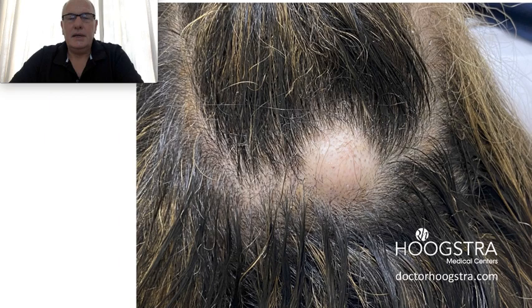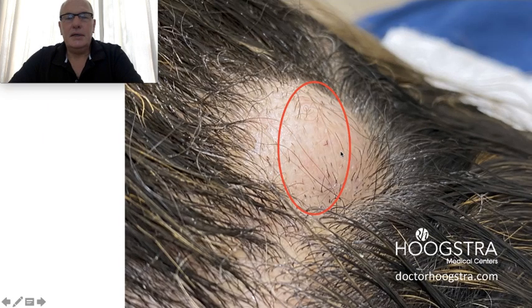We can see here the tumor, and this is the conventional surgery to remove it — cutting all the skin here, and after the cutting it's easier to remove the tumor. They put several stitches here.